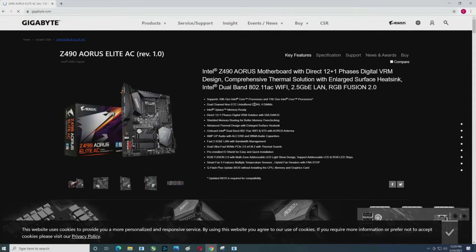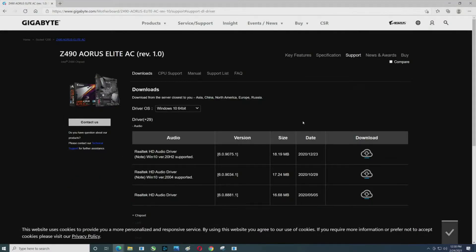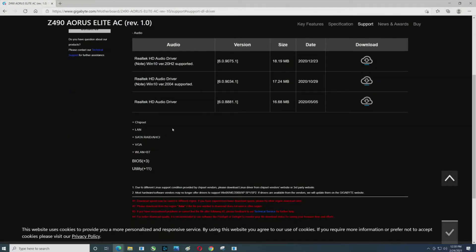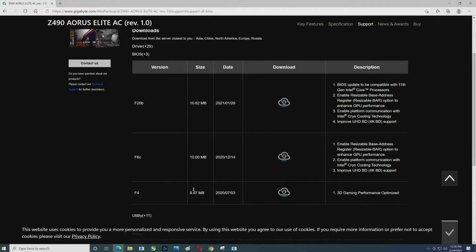You'll see this board supports 10th and 11th gen, and the newest BIOS actually shows you that. Over on the right, click Support. Now we'll jump to a preloaded page. Here's what you're looking at — go down to BIOS. That '+3' means there are going to be three files in there, and we're eventually going to download the newest.